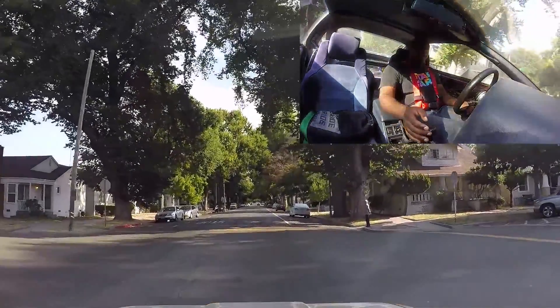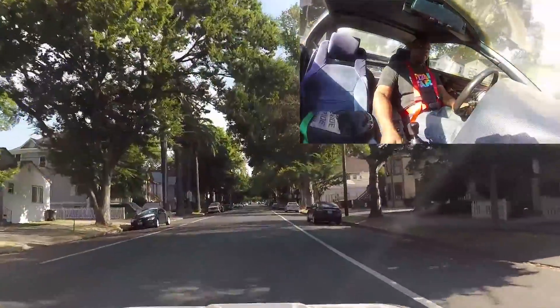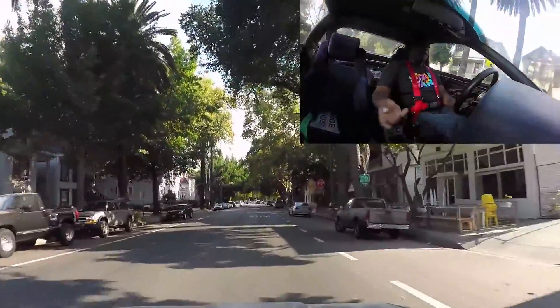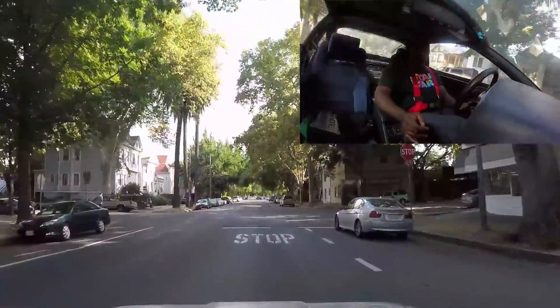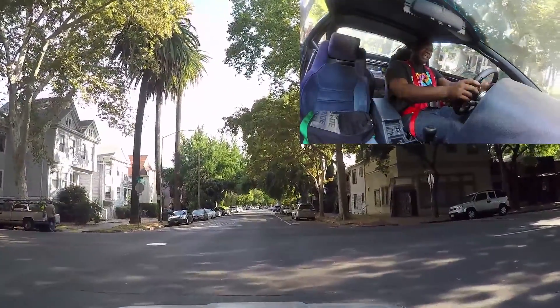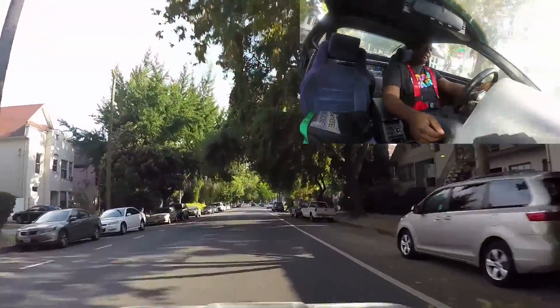I don't know what it is — the folks in this neighborhood never trust me. They always think I'm going to run them over no matter how long I stop at the stop sign or how long I wave them by. Until next time, this is Justin signing out from GPE — GoPro Everything. Peace.